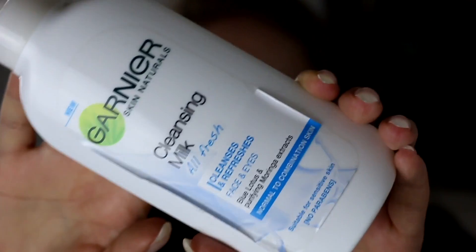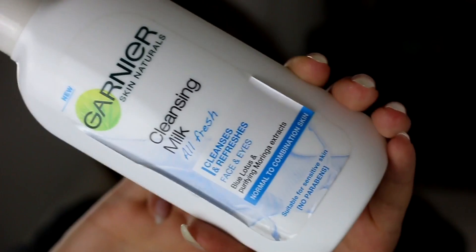I also used up this Garnier Cleansing Milk for normal to combination skin. I use this product only to take off my eye makeup. I have the pink version which I love more and works a little better, but this one also works and I still like it.